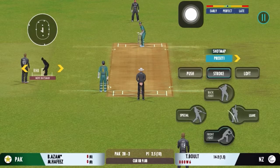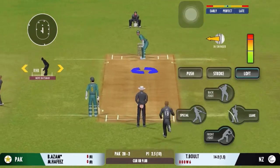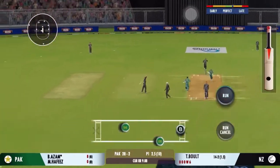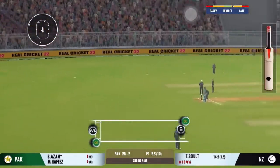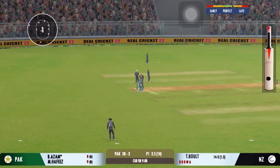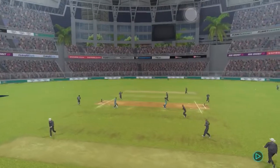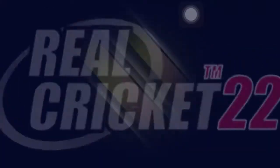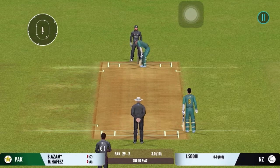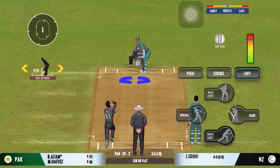Well, the captain has been very smart with the bowling changes. Good shot for a single. The spinner is brought into the attack. But that brings us to the end of the powerplay — the fielding captain can now have more fielders outside the inner circle.